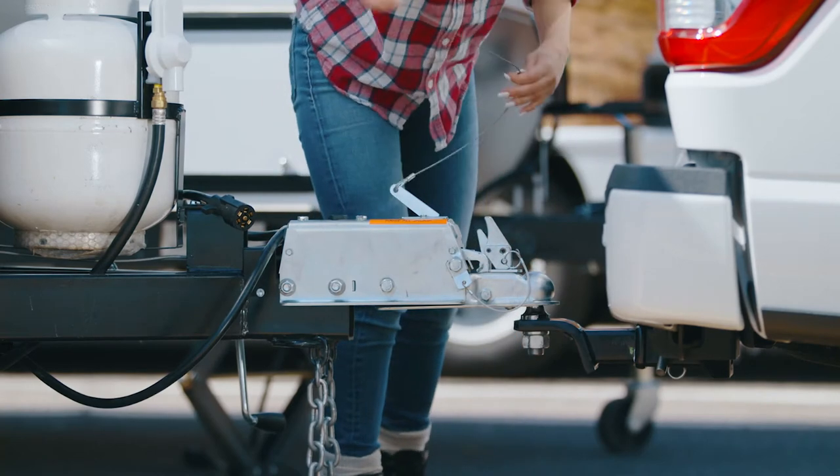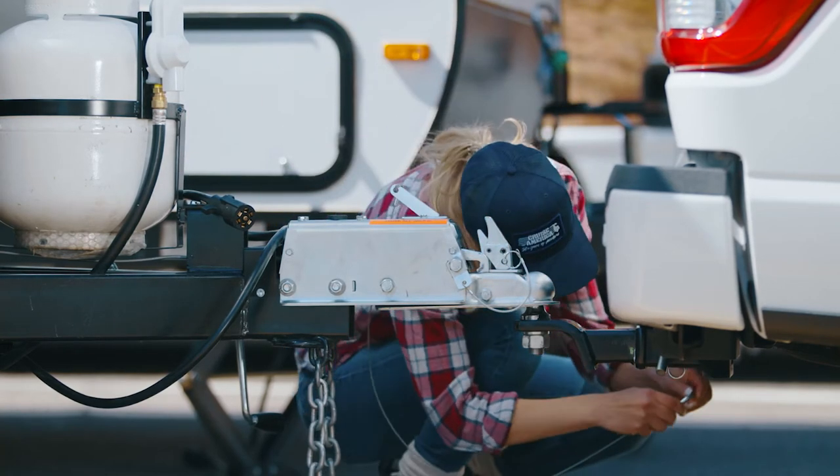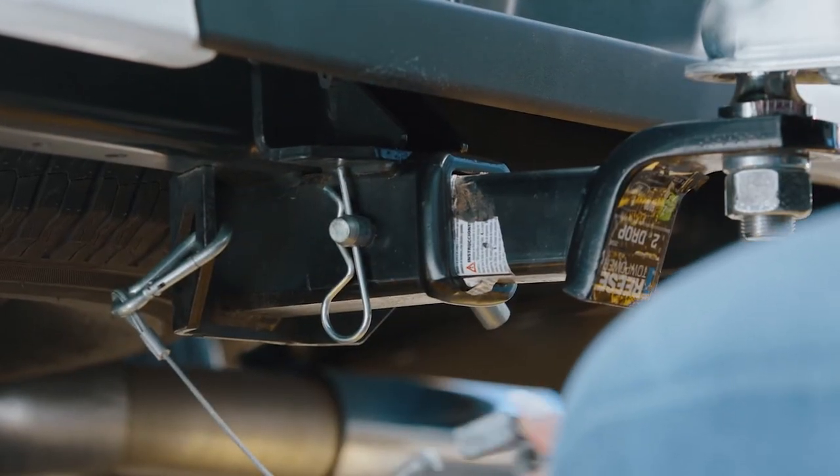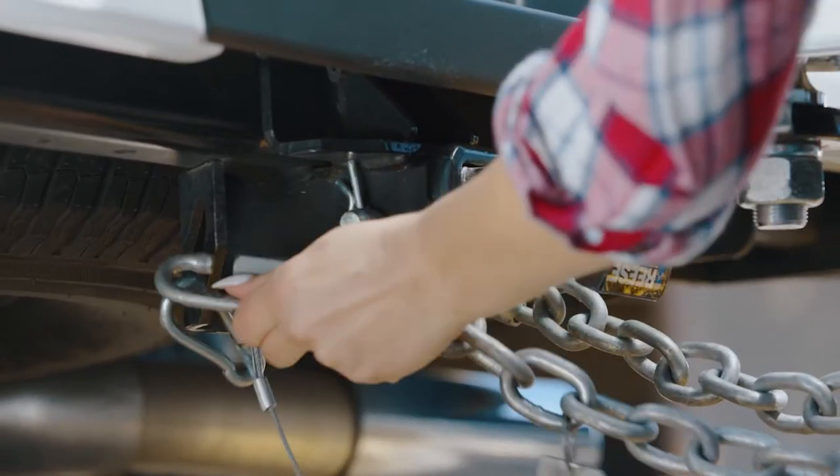This trailer is equipped with hydraulic brakes, which are controlled by the brake line. Take the brake line and attach it to the towing vehicle's hitch. Next, attach the chains on each side of the hitch.